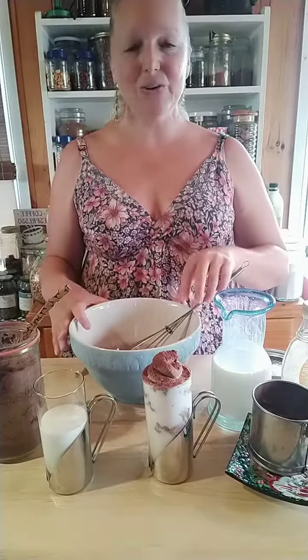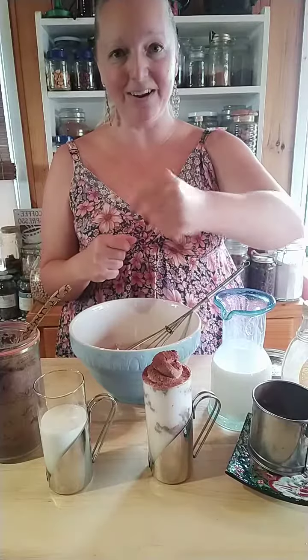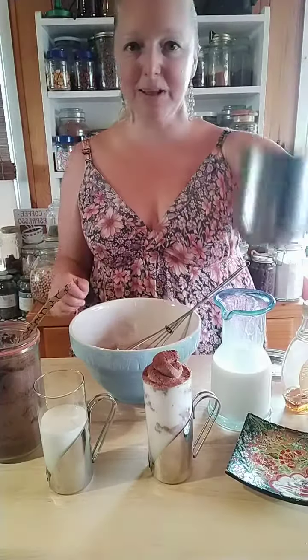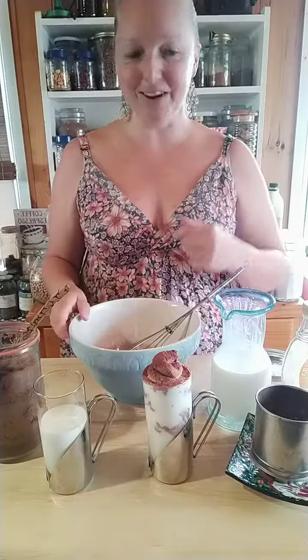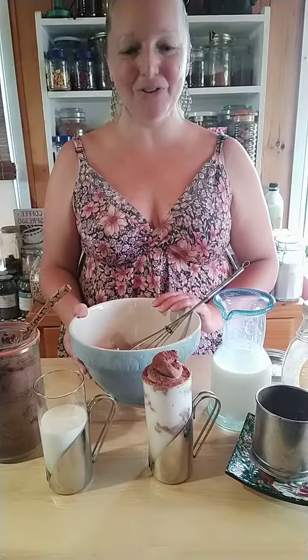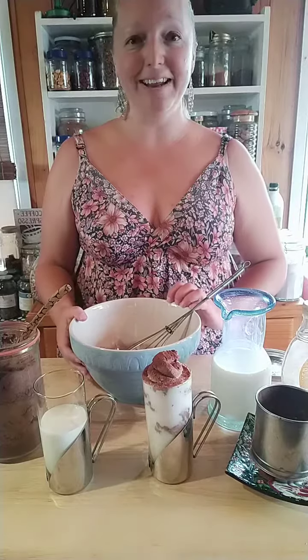Then all you do is stick it into a zip-lock bag, snip one end, and pipe it onto the top of your milk. Then use a little sifter to dust a bit of cocoa powder on top just to make it look pretty. And that's it — I hope you enjoy whipped hot chocolate!